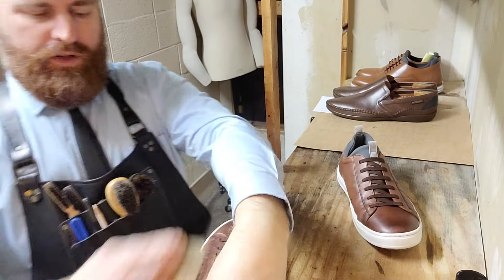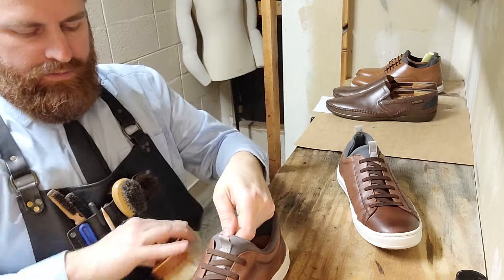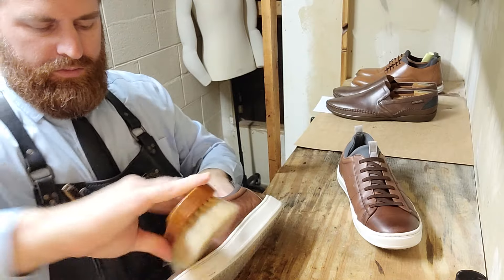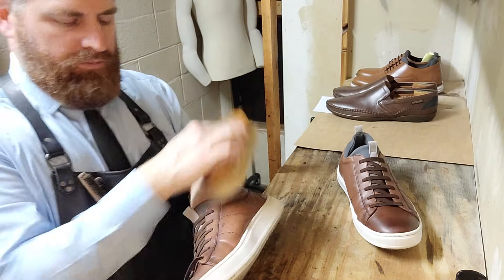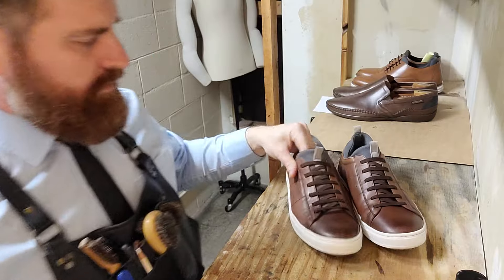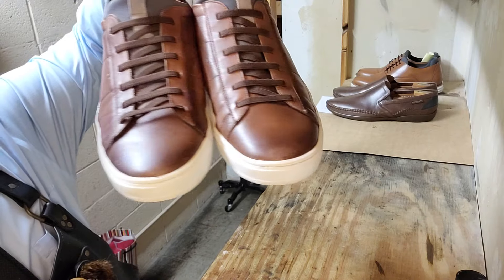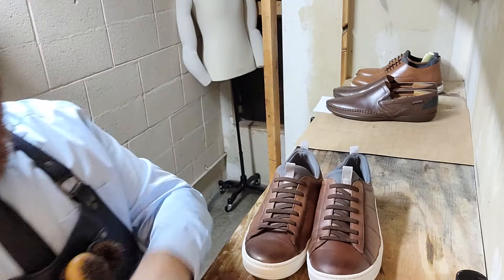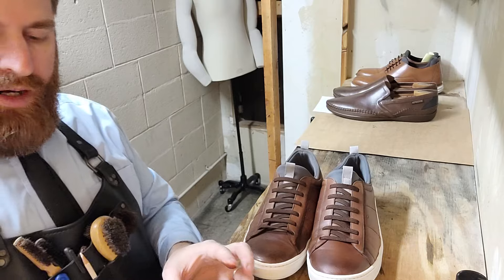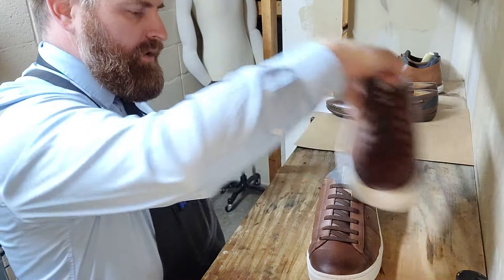You could let this sit for 10 to 15 minutes if you wanted to, but it's not necessary — you'll still get a great result even if you immediately brush it. So we hold them up next to each other: it's a lot better. Like I said, not perfect, but a lot better. Let's put a little bit of polish. This is Lincoln Stain Wax that I'm using — a brown, just a regular brown. It has enough red in it; I think it will match nicely on this color.